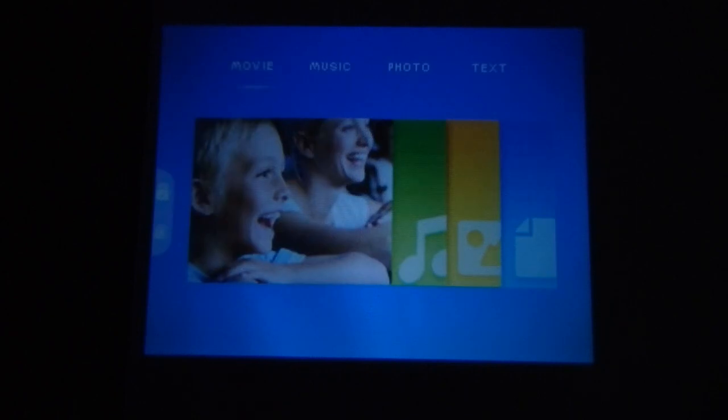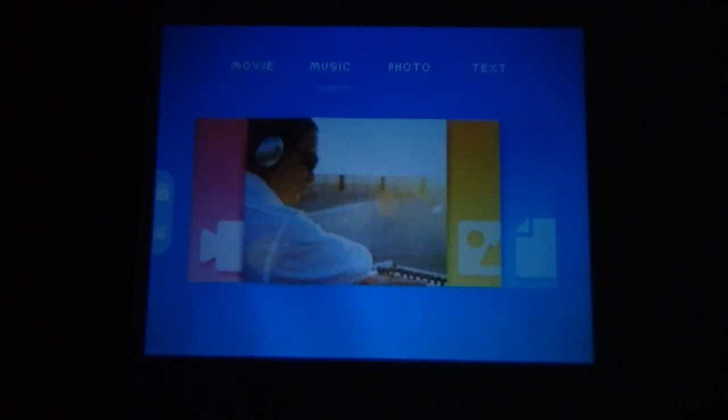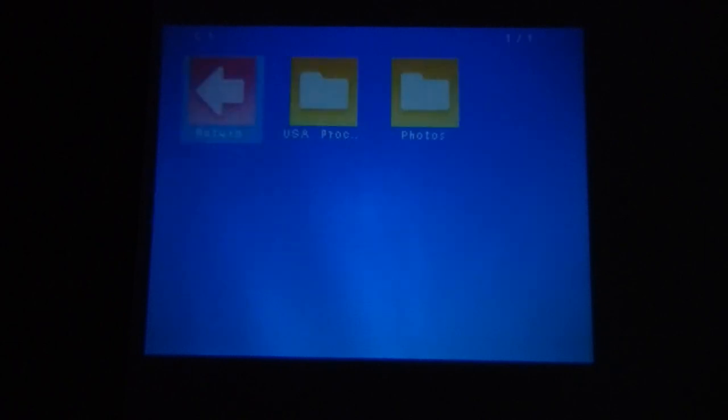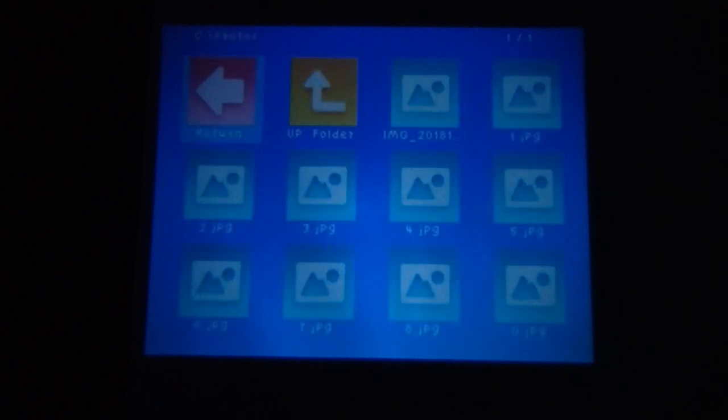You can also directly access photos and music from the main menu. If you have music stored on the drive you can play it directly from that file. We have also inserted some photos. Just press OK and now you can see all the photos are available and displayed.